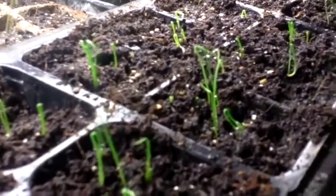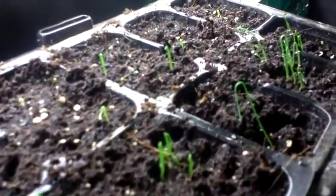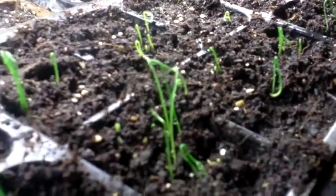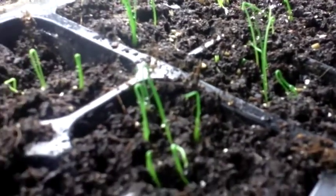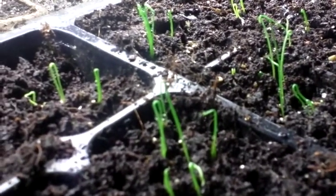This is a red spring onion from Vietnam. I have planted about 5 or 6 in each cell, so just plant them in clumps. Then you can dig them out in a clump — a nice amount of spring onions to put into whatever you want.